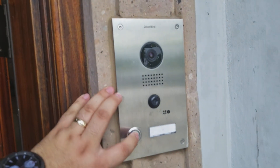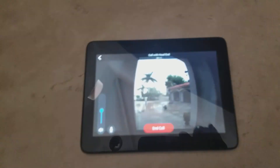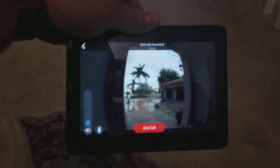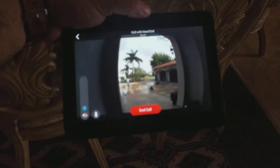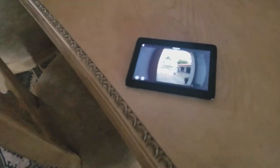We also did the DoorBird door station. So we did the DoorBird door station with the app. On the control pad here, you can see what's going on at the front door and answer it — it acts just like an intercom. It also gives the ding-dong function for the front door or for the entire house. It's a pretty cool system.